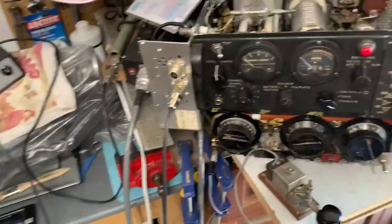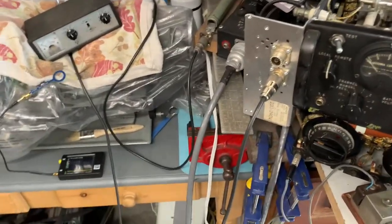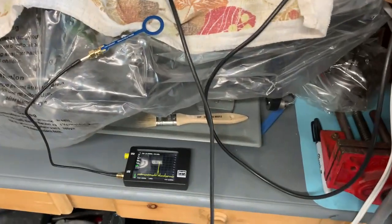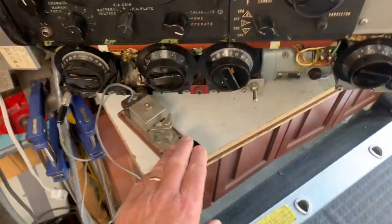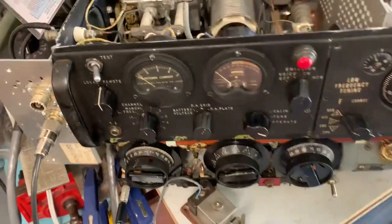The RT13 again — after a little more tuning up and adjustment, I managed to get over 100 watts out of it. The PGA plate current didn't register on the meter, so there's a fault there.